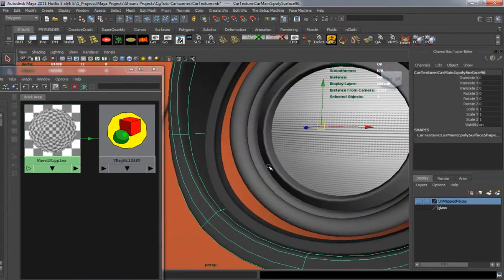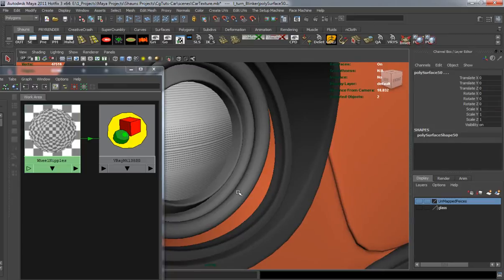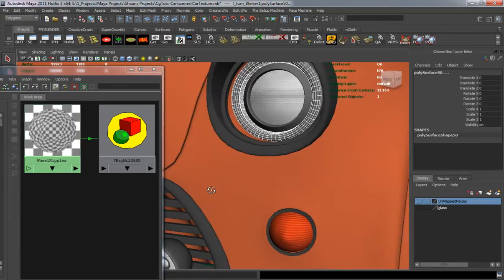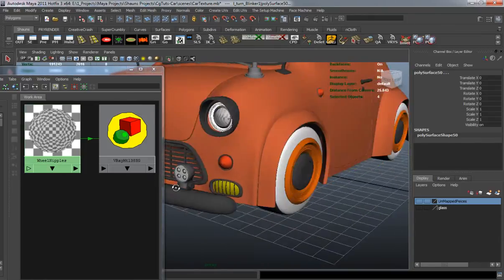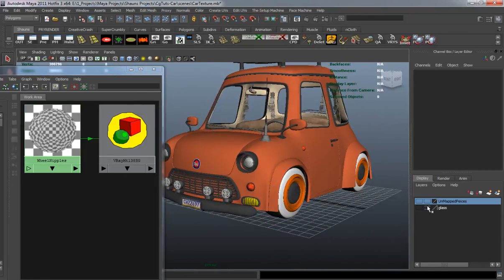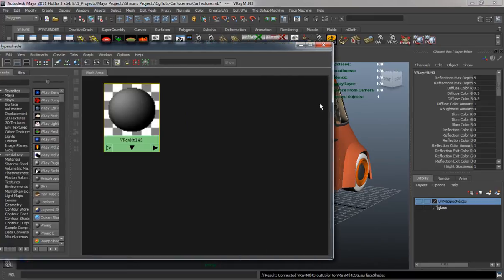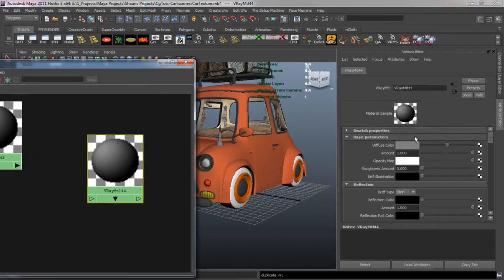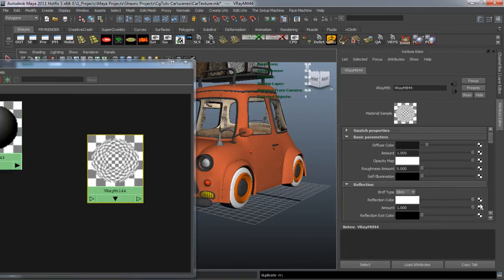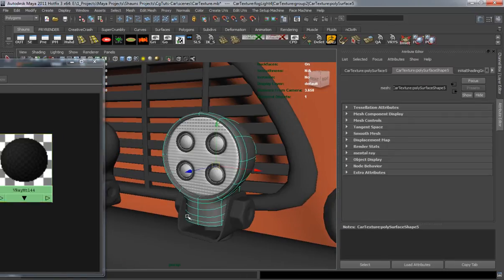I also have to do the inside portion of the lights here. I'm going to make a plastic material which I want to be black. So the first one here, we'll turn it black, turn the reflection up to white, and turn the reflection amount down a good amount, and then we'll go ahead and apply that to the fog light body.